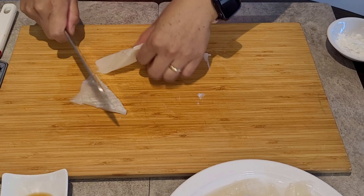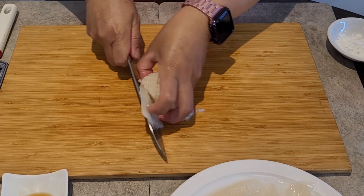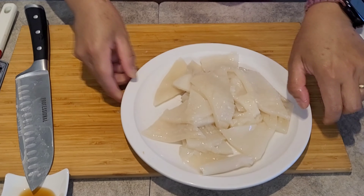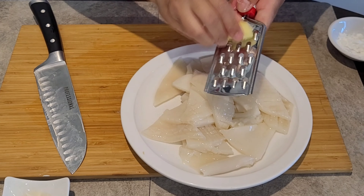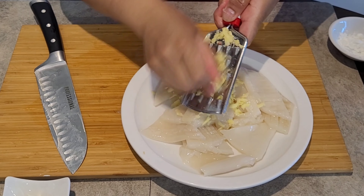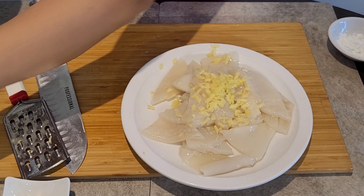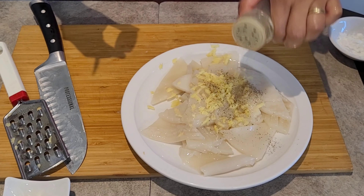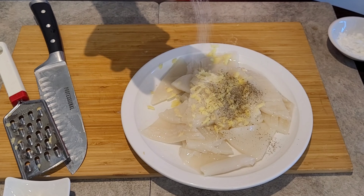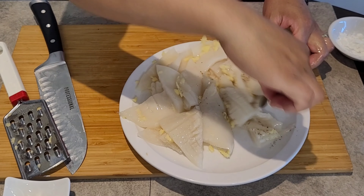We will cut the squid into triangle pieces. Then I'll grate the ginger to marinate it as well. I'll mix it up with a little bit of ground black pepper and a little bit of salt. That's the marinade for our squid. After that, we will set this aside again, and we will cut our vegetable.